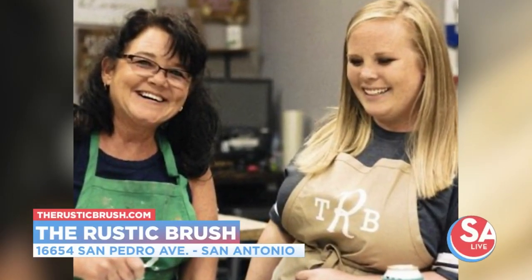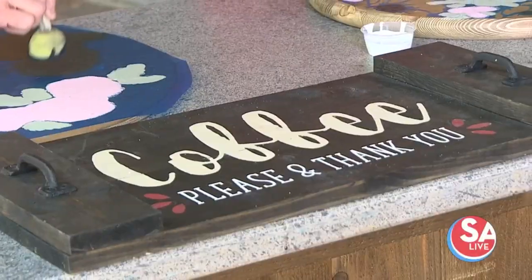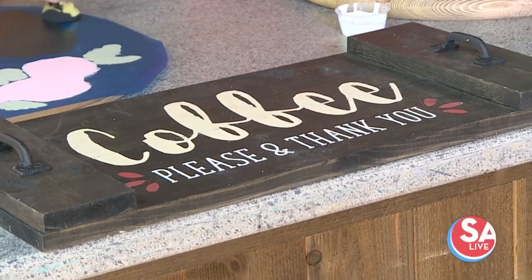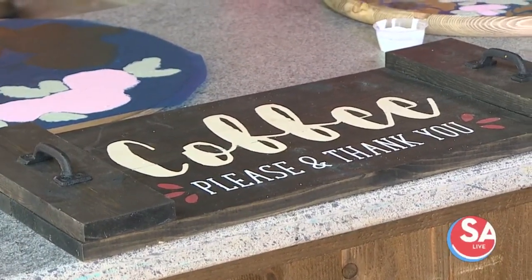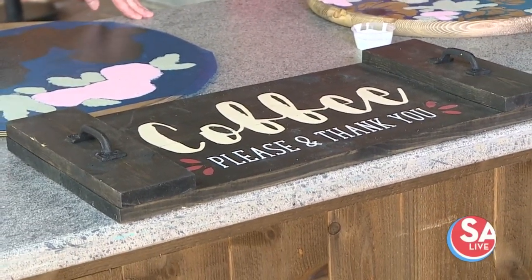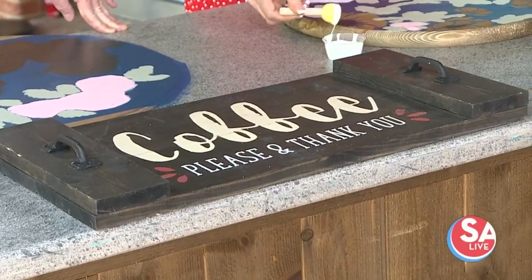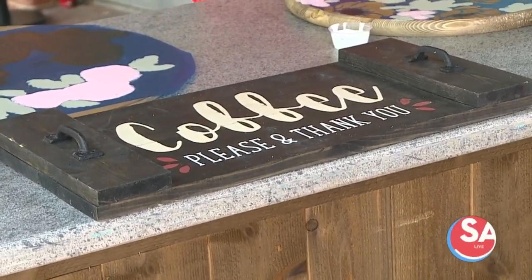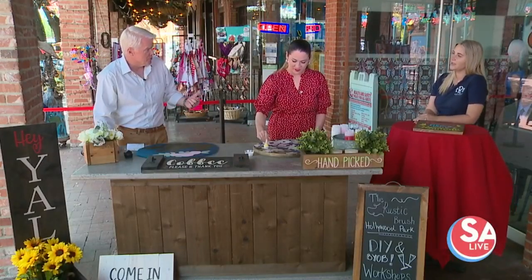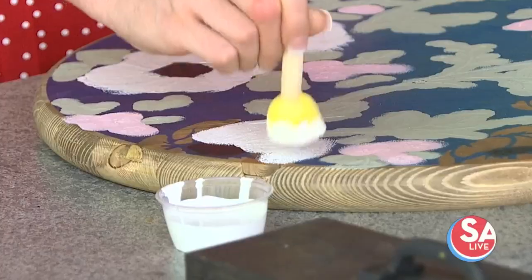This is a charcuterie board — we call it our farmhouse tray. We've partnered with another local small business owner. She comes in, we guide you through building the farmhouse tray, and then she guides you through arranging the board — the different meats, cheeses, and how to arrange them. We actually have one on the 18th, a spring-themed one, possibly with edible flowers. The whole workshop includes the tray and all the food; you just supply your own drinks.